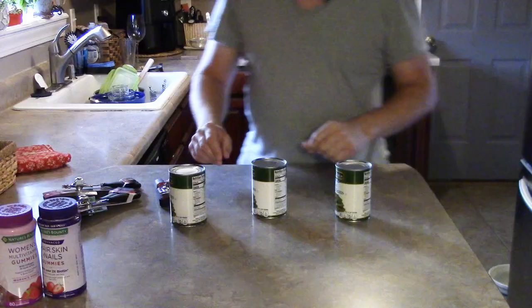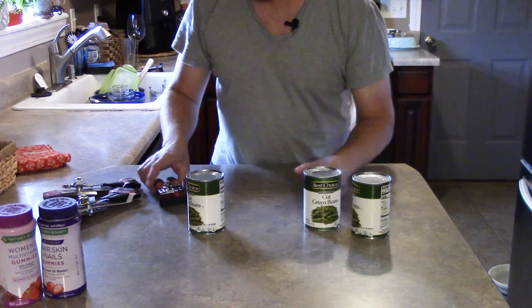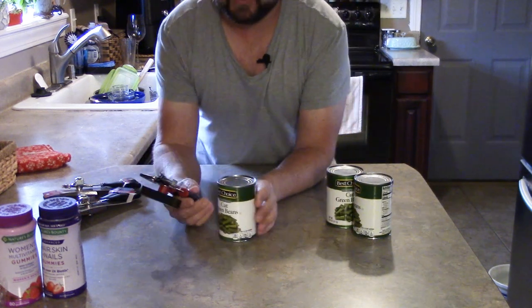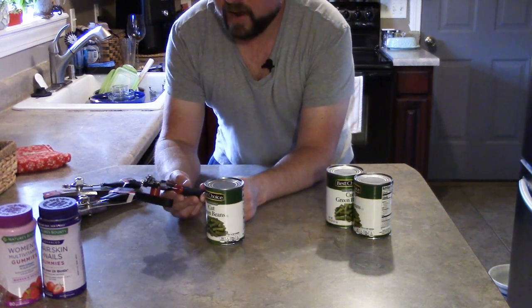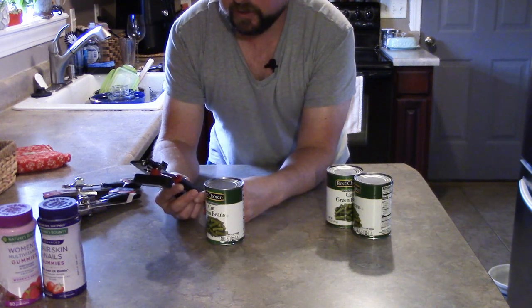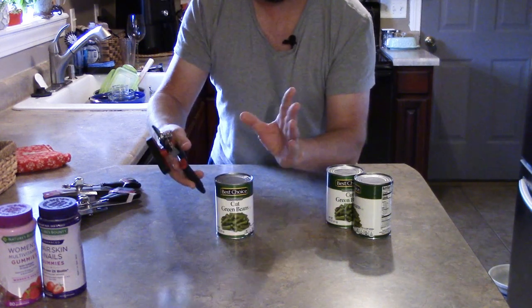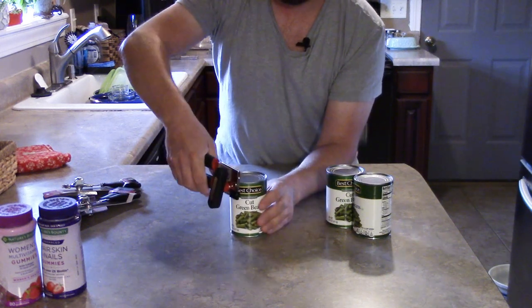I'm not going to try to find the Farberware on Amazon or give you a link for that one. I've got three cans here and let's test it out — hopefully we'll have a meal that needs beans soon. First up is the Farberware. For those wondering, no, I haven't had this for months and worn it out — I just bought it two weeks ago and used it maybe two or three times. It's practically brand new.